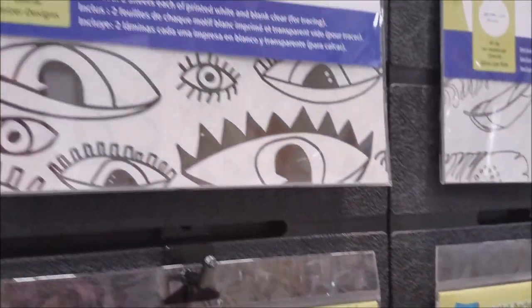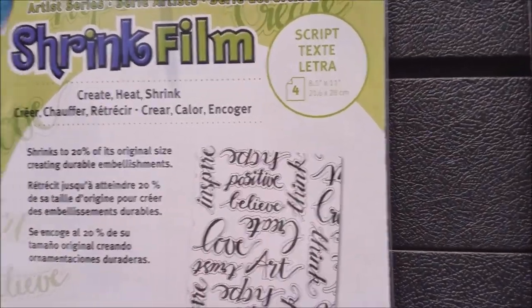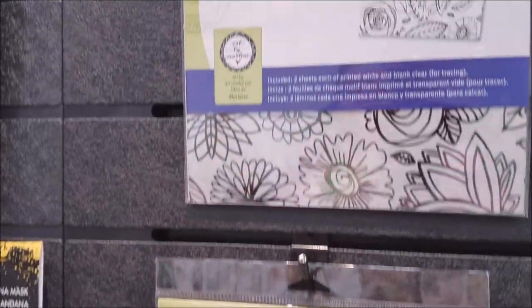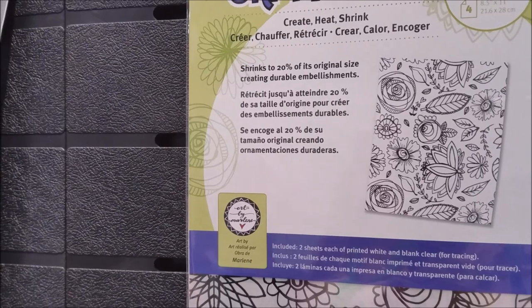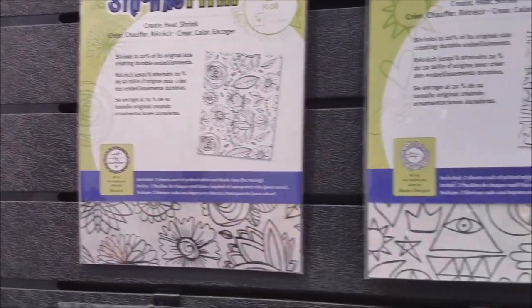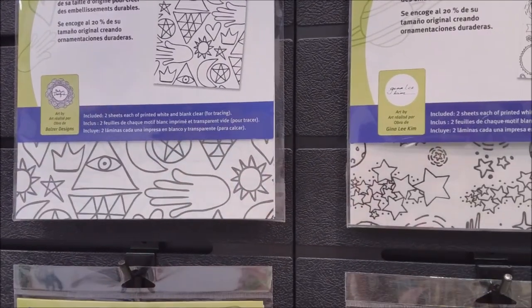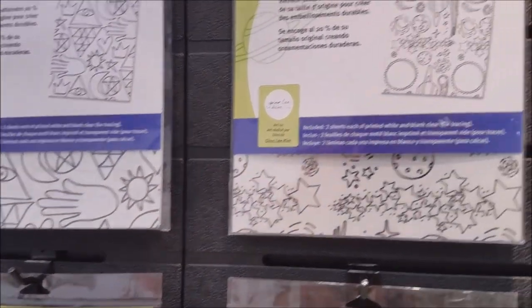Where can somebody find these? We are just starting to ship these now. Hopefully they'll be popping up online and in retail stores in the next few months. So if somebody is interested, they can tell their retail store, 'Hey, you need to get this Graphics Shrink Film because this is awesome.'